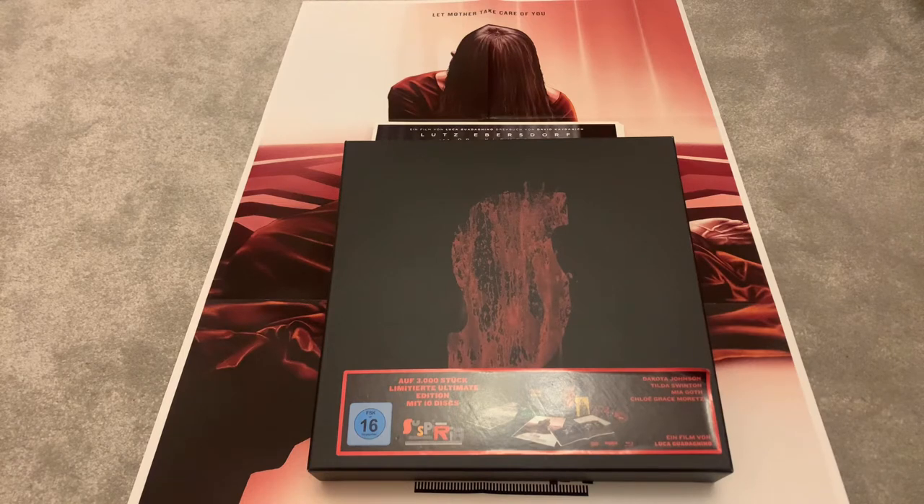I looked at it and thought, yeah, I'd like a big box set. I got it and it was delivered on Monday, so it only took three days — ordered Friday, arrived Monday. This is a beast of a box set: 10 discs, art cards, a booklet, the original movie, the remake, and it's just stunning.